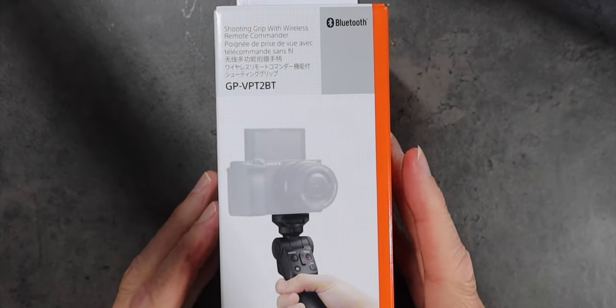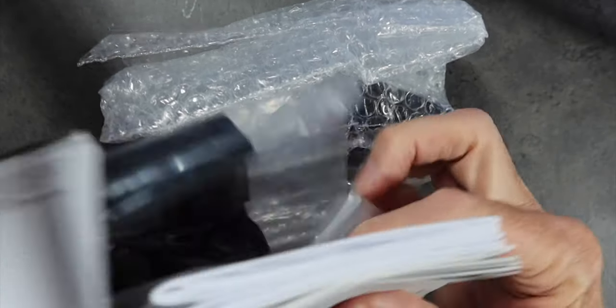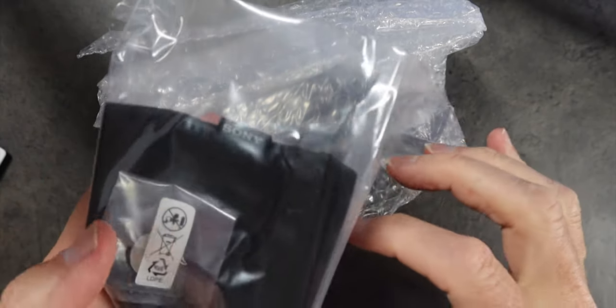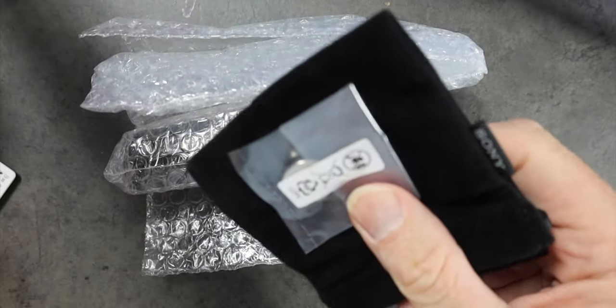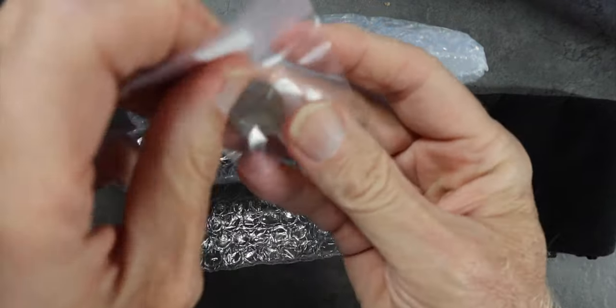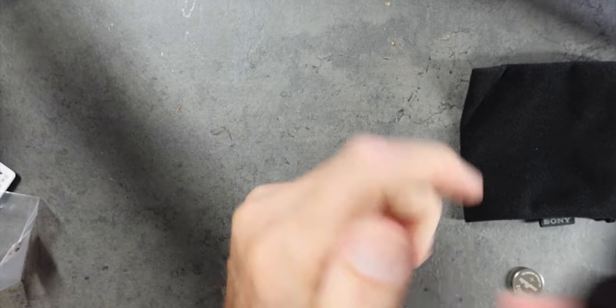So let's take a quick look here. It's Bluetooth — the GPVPT-2BT. It's been around; you've probably seen people using it. I'm wondering how this feels in the hand. The usual things when you open up a box — all kinds of paperwork and that kind of thing. And a little soft pouch, and the battery that goes into the handle as well. It's probably one of those CR2032s — so readily available just about everywhere. Nice that they packaged everything so nicely.